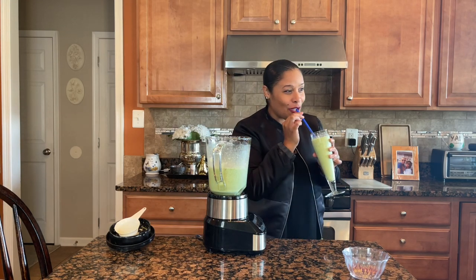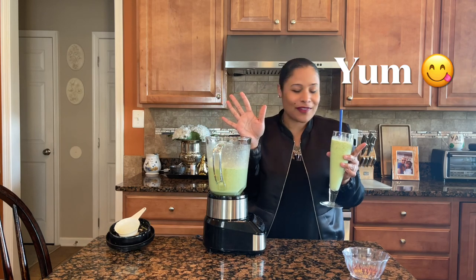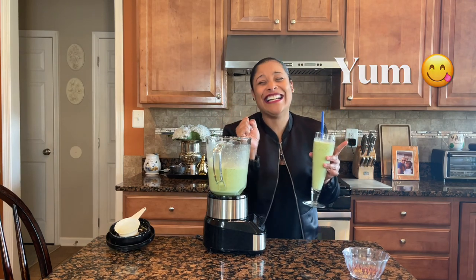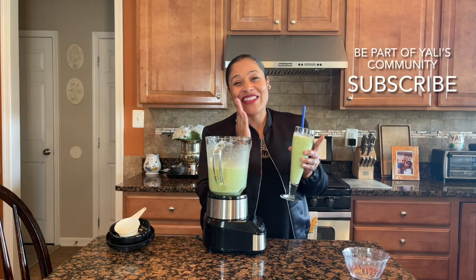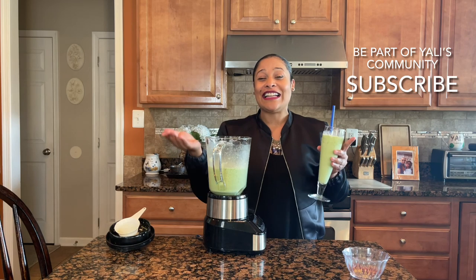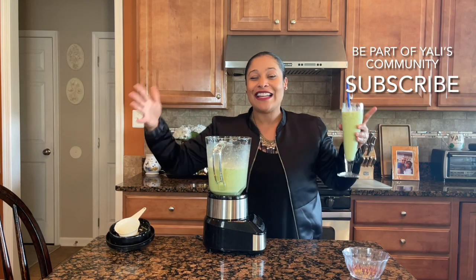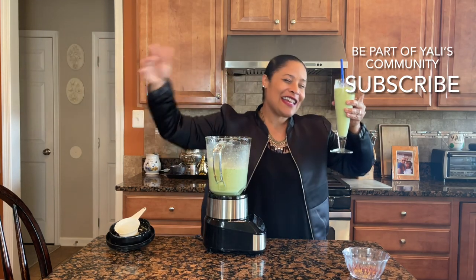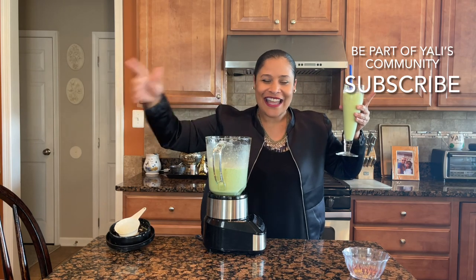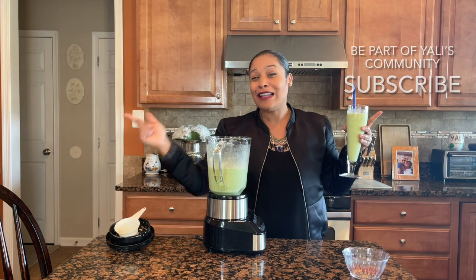Let me go ahead and enjoy this. Oh, so good! I hope you enjoyed this video and learned something new. If you liked it, subscribe to our channel and share it with your friends and family. May you have an amazing day — enjoy the day, enjoy the miracles, look around you because there are lots of miracles happening. Bye, guys! See you next Tuesday.